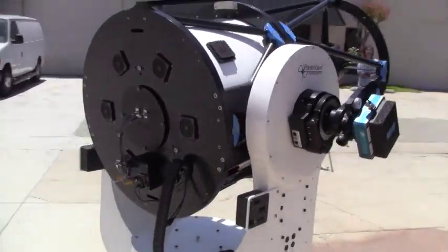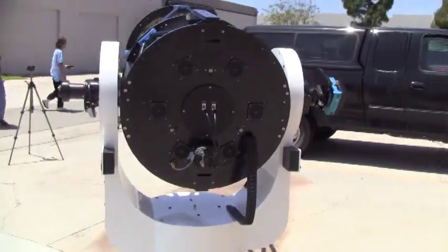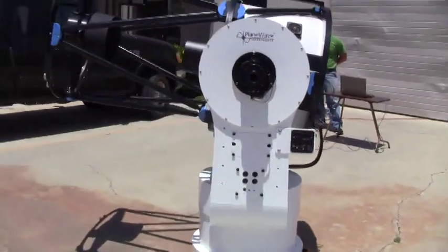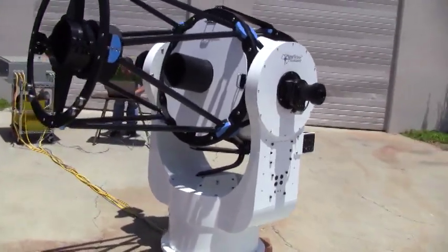You can weight it to be either slightly back heavy or slightly front heavy depending on your observatory situation. If you want the front to fall down for a roll-off observatory, we can set it up that way. Or you can have it point up if you'd rather have that, by weighting the back a little bit.